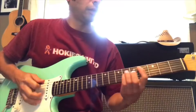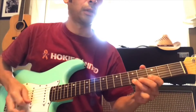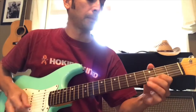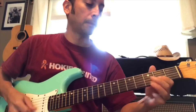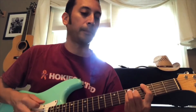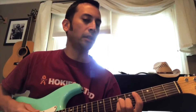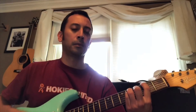Thanks for watching. And the whole lick is like... or however you want to play that. And there you have it. Awesome.